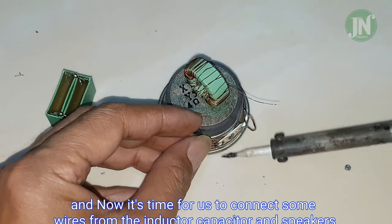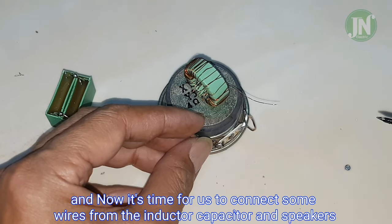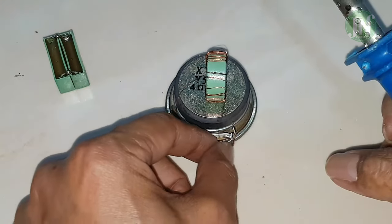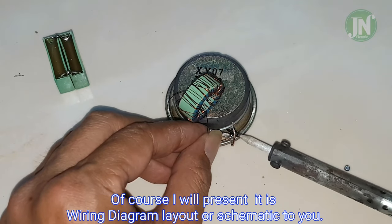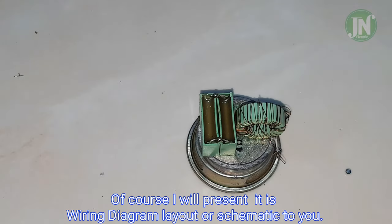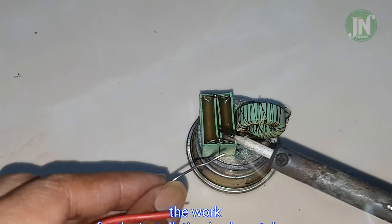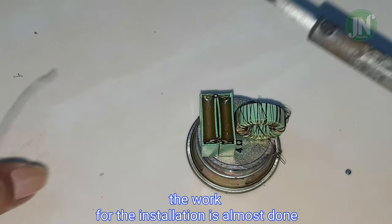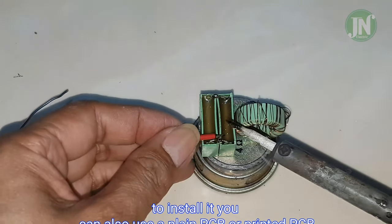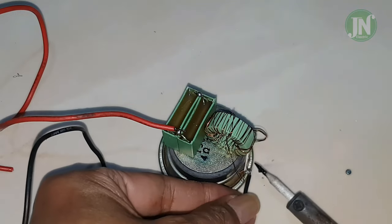Now it is time for us to connect some wires from the inductor, capacitor, and speaker. I will present the wiring diagram layout and schematic to you.